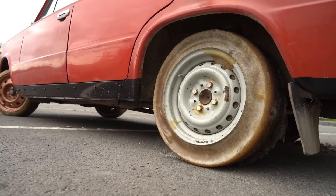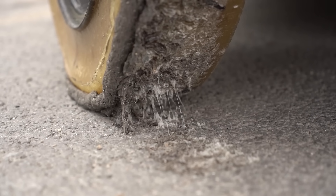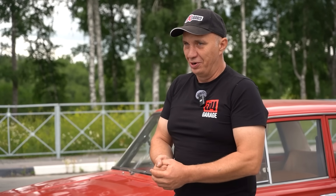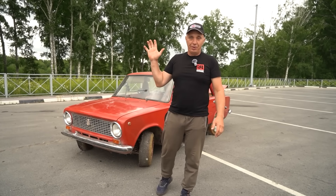So the gluey tires actually did surprisingly well. They eat up impacts. As expected, they melt during a burnout. But they've got decent grip, and the car did well with both acceleration and braking. I'd say this one went pretty well - you guys saw it all. Overall, this one has been a success. And that's it for this video - catch you guys later.